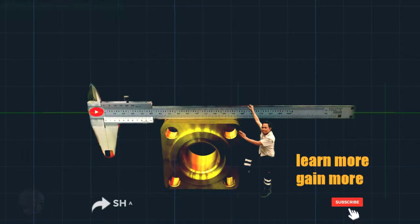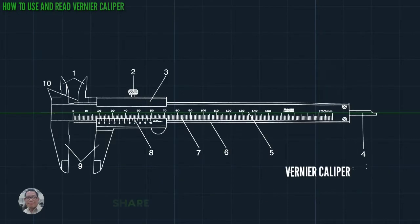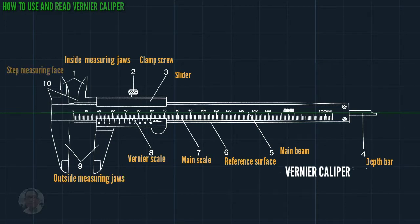In this video we learn how to use and read your Vernier caliper. This is the illustration: one is inside measuring jaws, two is clamp screw, three is slider, four is depth bar, five is main beam, six is referencing surface, seven is main scale, eight is Vernier scale, nine is outside measuring jaws, and ten is step measuring face.